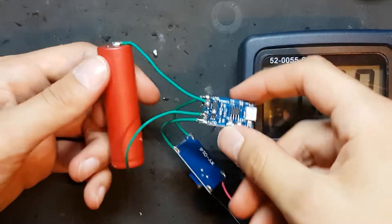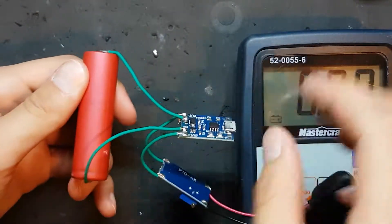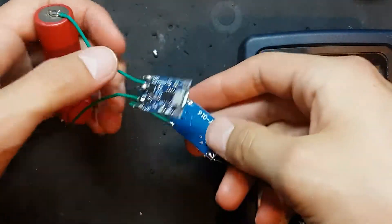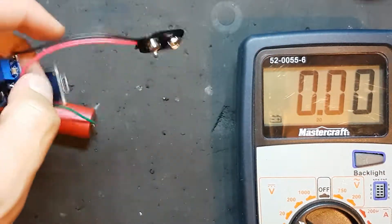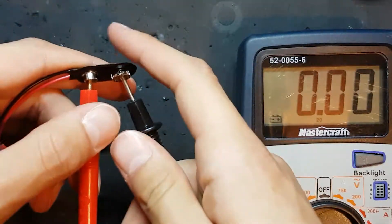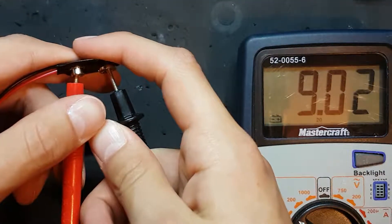So, just to recap: we have the battery, which is connected to the charging module, and the output of that is connected to the boost converter, which provides 9 volts.